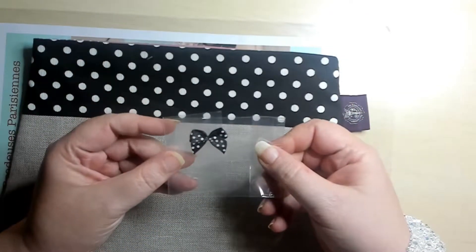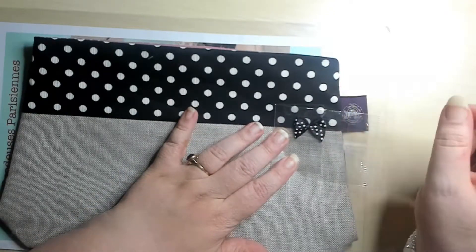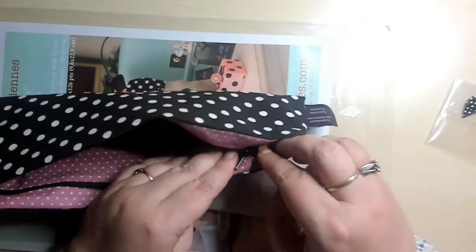And then we have the little bow that, when you are done, you attach over here to the side. Let's get into it here.